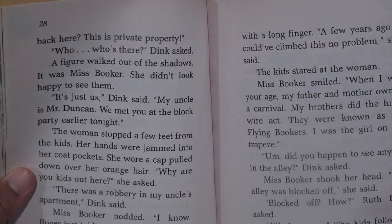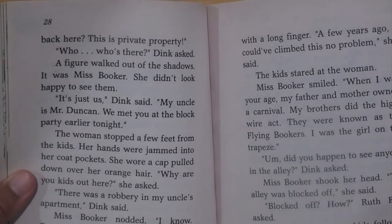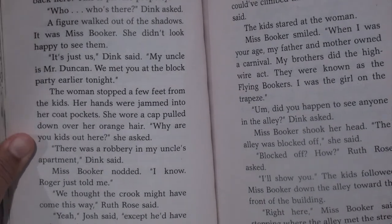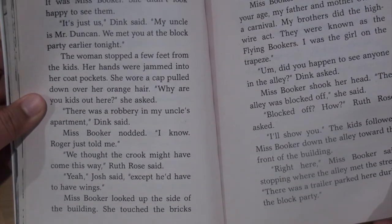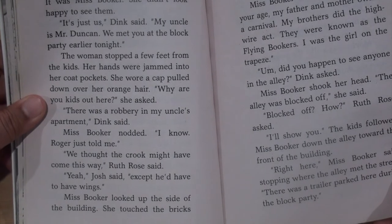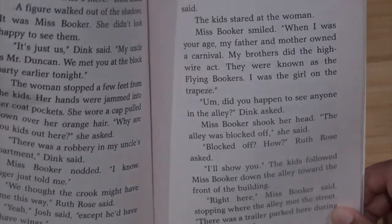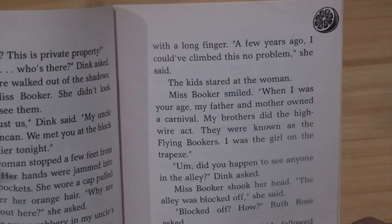"Why are you kids out here?" she asked. "There's a robbery in my uncle's apartment," Dink said. Miss Booker nodded — "I know, Roger just told me." "We thought the crook might have come this way," Ruth Rose said. "Yeah," Josh said, "except he'd have to have wings." Miss Booker looked up the side of the building and touched the bricks with a long finger. "A few years ago I could have climbed this — no problem," she said.